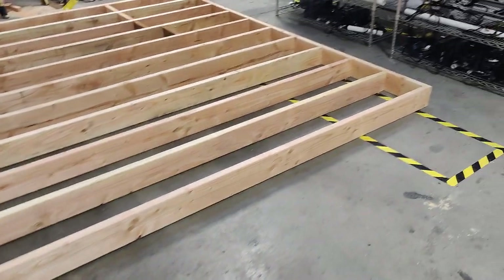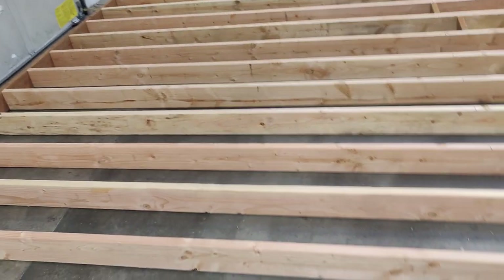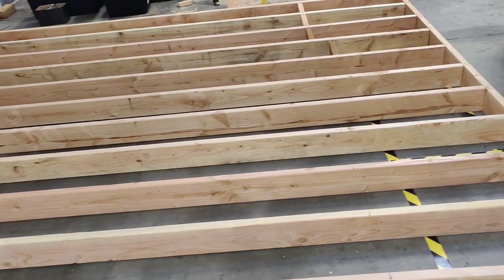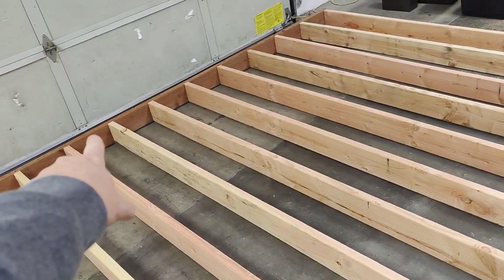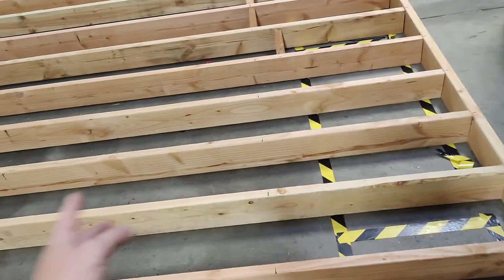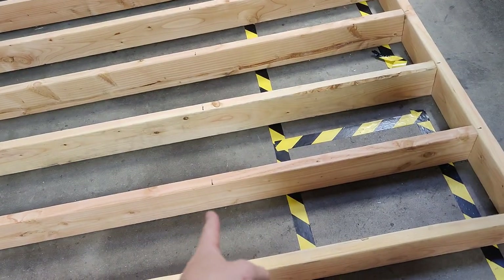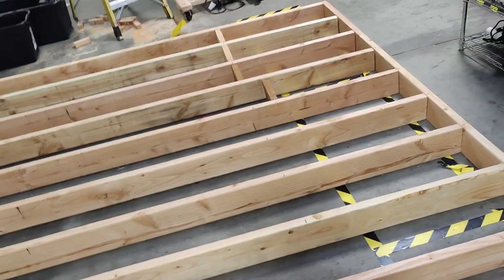All right, let's get started. So we're building out our intake and exhaust, and how that's going to work is we're going to have the intake on the lower side. Starting from the bottom — see that PT board on the bottom — up to these blocks right here, so that's going to be the intake. From here to there will be the exhaust.